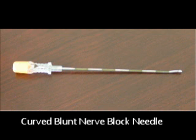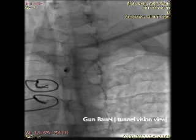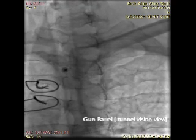A blunt curved nerve block needle is used for this procedure. The needle is advanced to create a gun barrel or tunnel vision view just lateral to the body of the vertebral body.